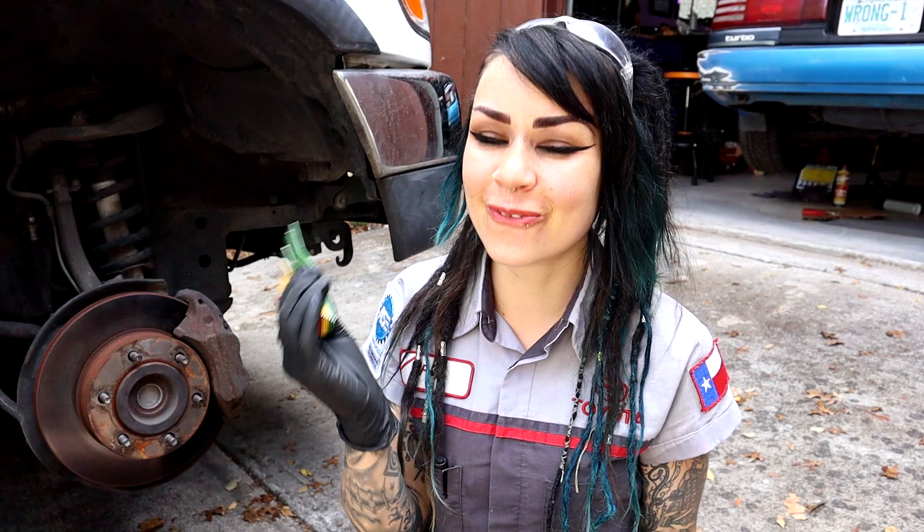Why on earth would we want to do this? Aside from working in a dealership or an automotive repair shop where it's part of our job to tell customers what the brake pad thickness is — you're probably wondering why we'd do this, because there are so many built-in ways that the vehicle is already going to warn us that our brake pads are low.